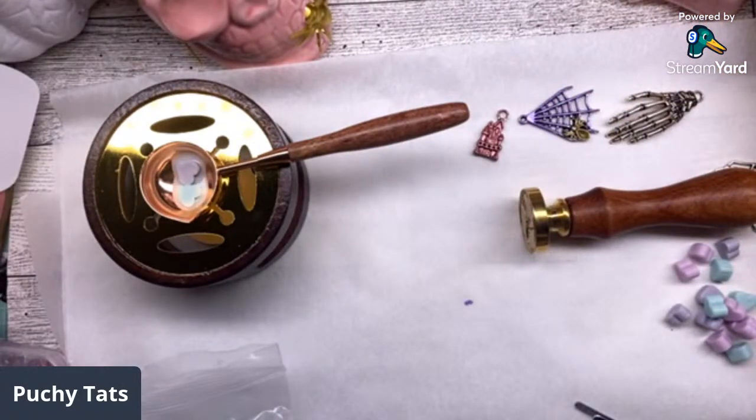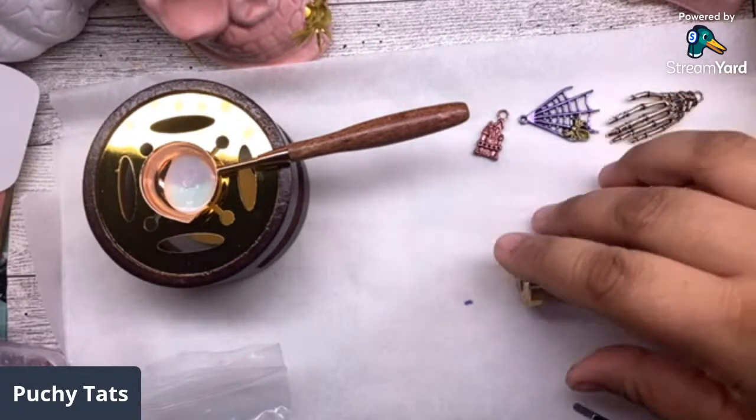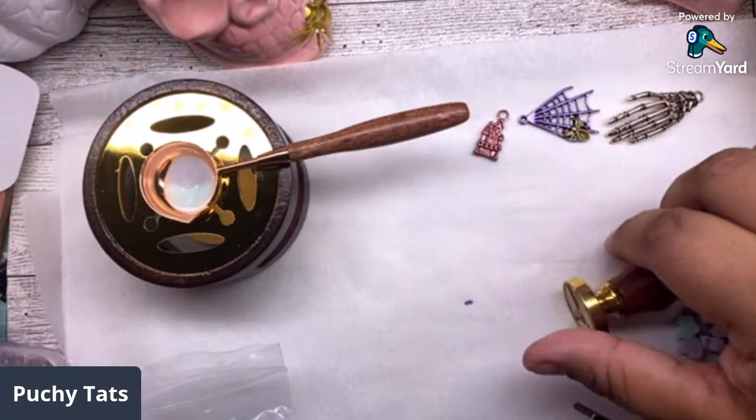Look at how pretty - those colors are gonna kind of melt together. My first time trying this I went and bought parchment paper and everything. Look at how quickly those melt! That looks almost fully melted.